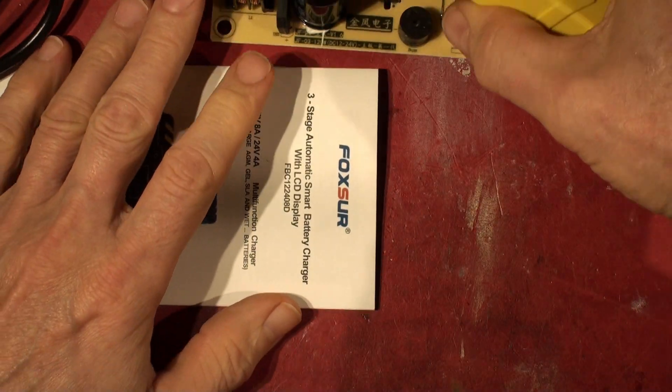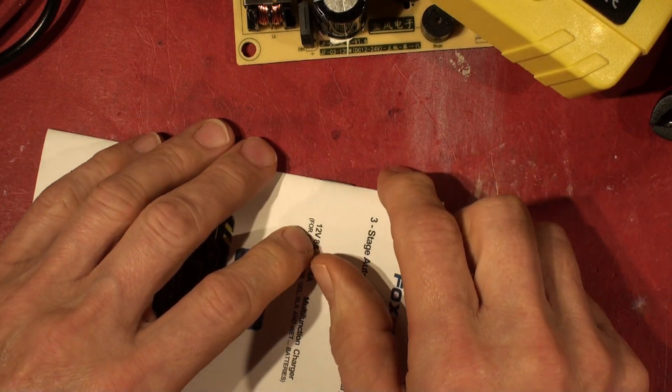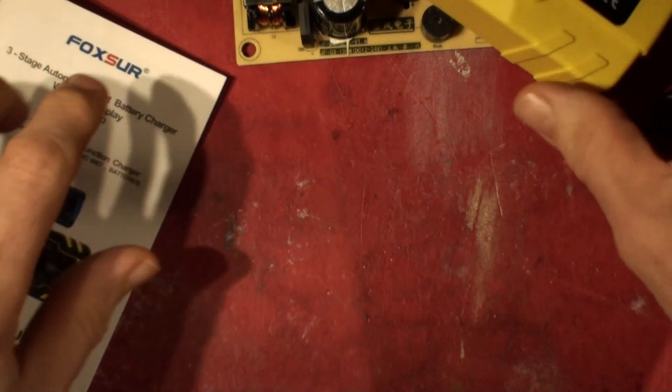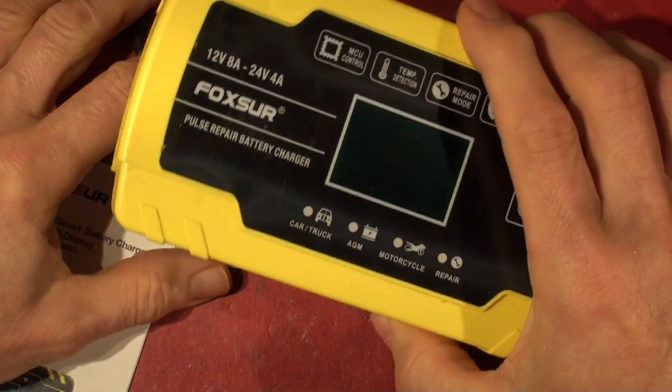So the one that's on sale in the UK now has got some of the components to make it a lot more user-friendly, but not any filtering on the DC side, and still some components missing on the high-voltage side. It's an intermediate halfway house - still not CE approved, but probably an awful lot better than the previous one we looked at.